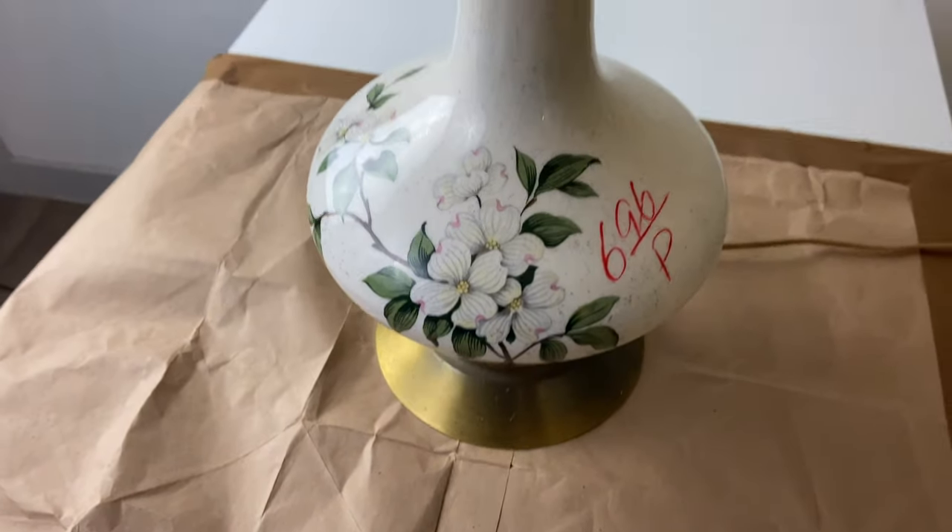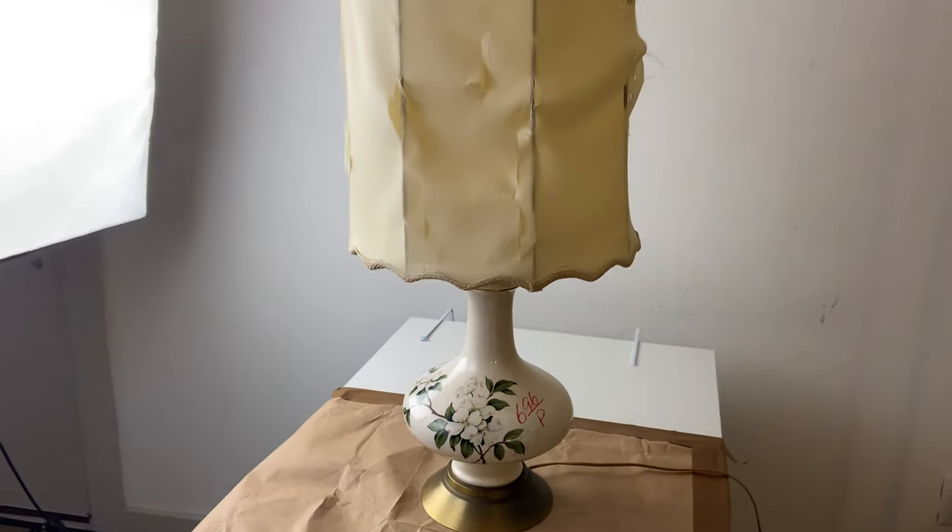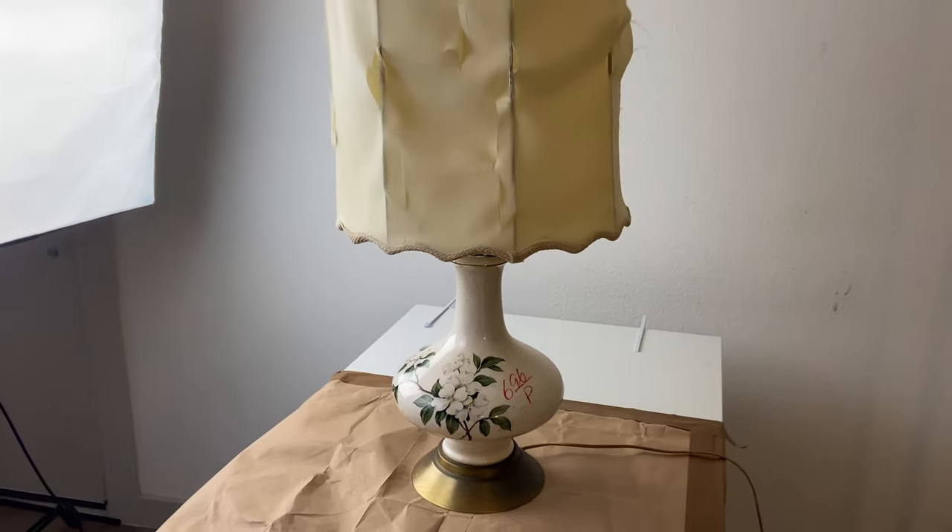This next project is this beautiful vintage lamp that I found that was a bit beat up and needed a bit of love. I loved the shape of the base and wanted to give it a bit of a modern boho twist.